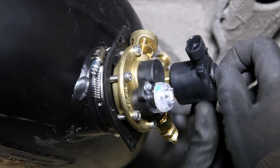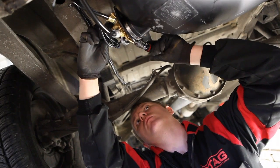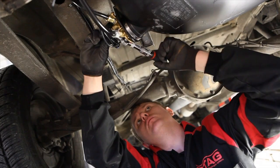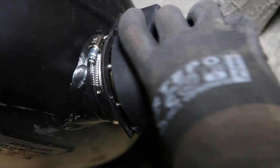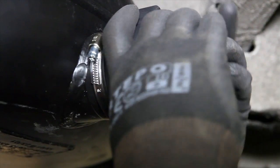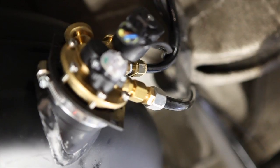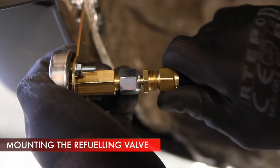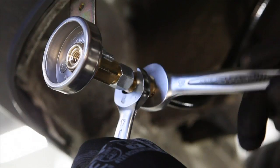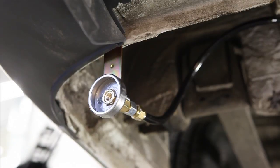Fix the multi-valve to the tank by using a torque wrench to tighten up the screws up to 5 Newton-meters. The refueling valve should be located at a distance of at least 10 centimeters from the heat source — that is, the vehicle's exhaust system.